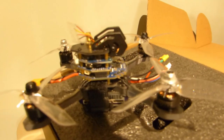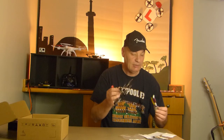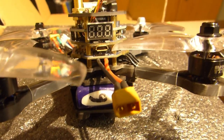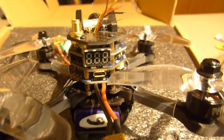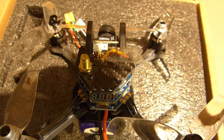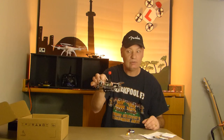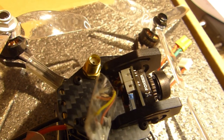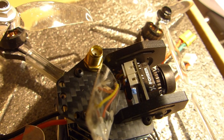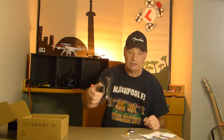We'll weigh it at the end and show you what the weight is of the quad and the battery. Hopefully it's under 250 grams because that's what we're looking for. So yeah, this is a really nice, beautiful little quad. Absolutely amazing. Matthew's second quad, so we'll be using this. He's been flying around with the Tiny Hawk and doing really well with that. So I can't see it being very long until he's onto this one.